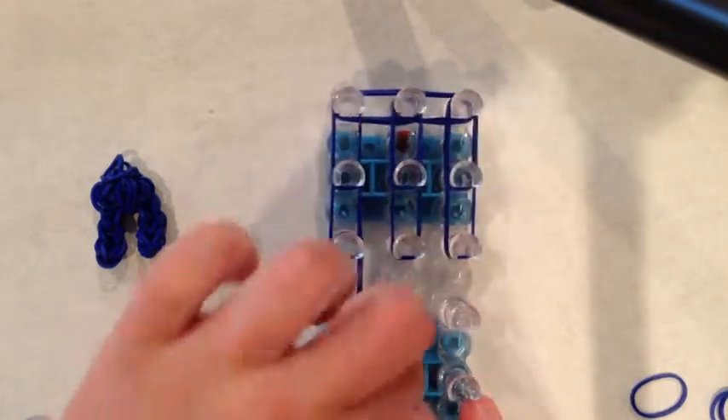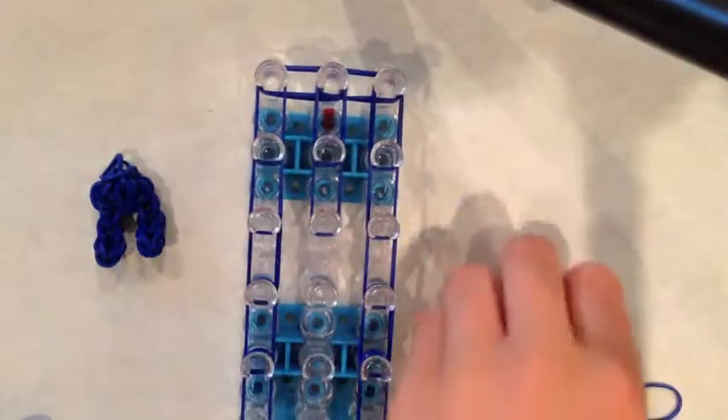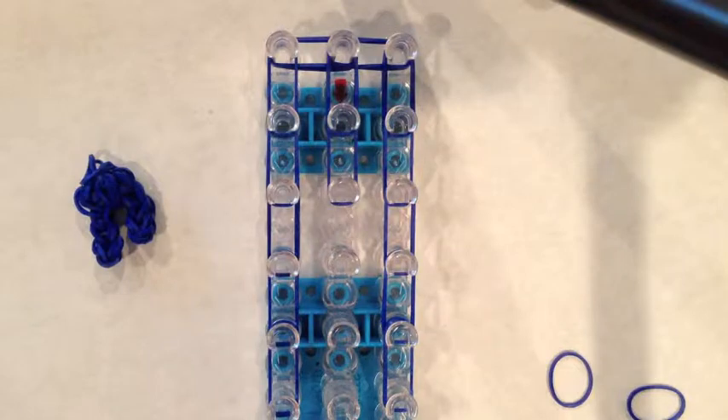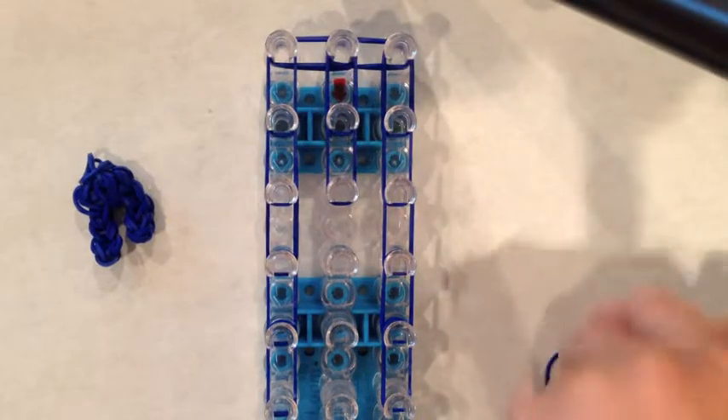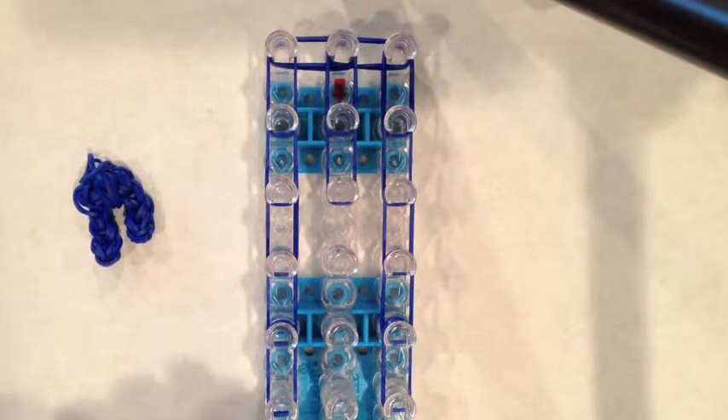If you are a beginner loomer, you might just want to pause and replay this video so you won't be rushing and not knowing if you are doing it correctly. Once you have your loom like this, you might want to pause the video to check if it is correct. If it is not, you may want to start over, but that is okay — it is a pretty small charm.